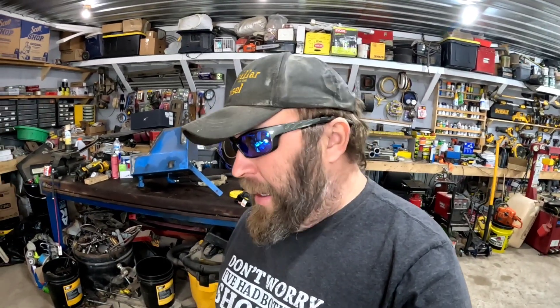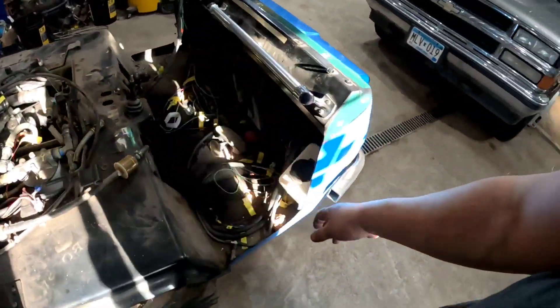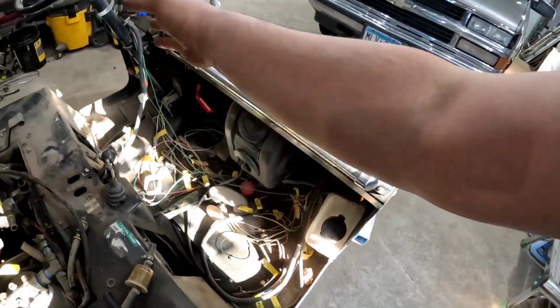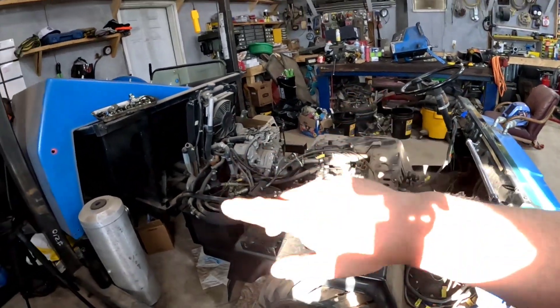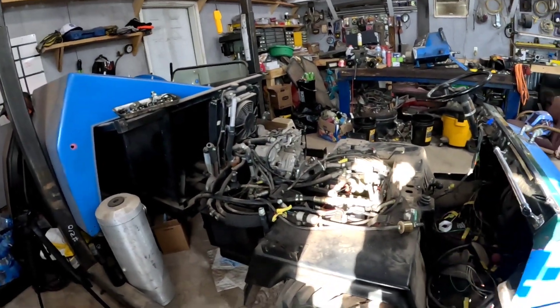We've got a lot of things to figure out — a lot to rework, re-engineer, and re-modify. I don't know, I've got 30-plus hours into this thing already just getting it to this point, documenting where all the wiring goes, taking pictures and making video documents of where everything is supposed to go back to, let alone trying to re-engineer and make this thing work.